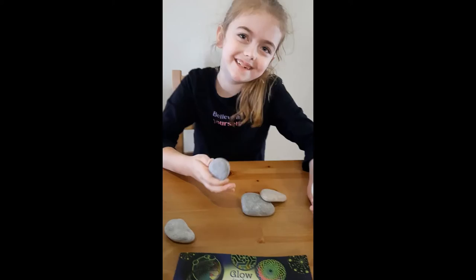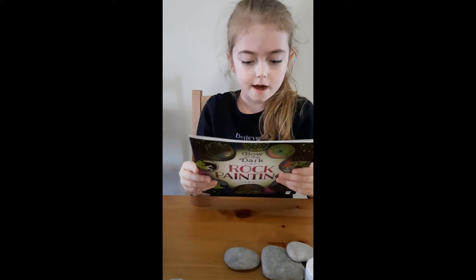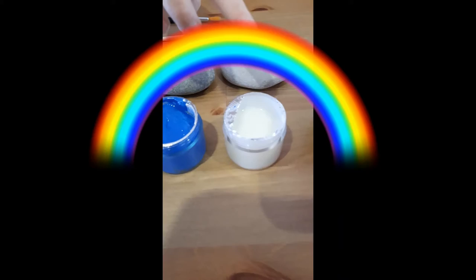We'll just see — there are instructions in here. How about we pause while we have a look and get everything ready? So we are back and we have our lids up on our paint. We've got yellow, white, black, blue, and the glow in the dark.